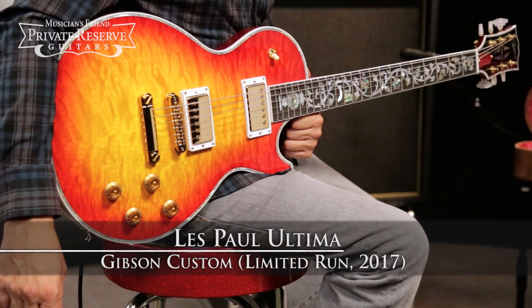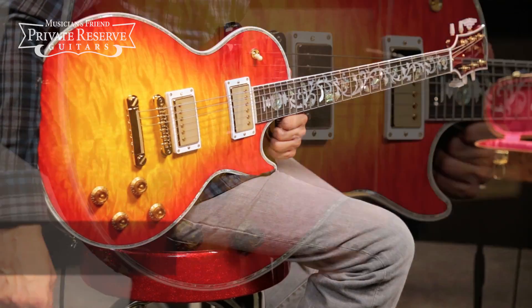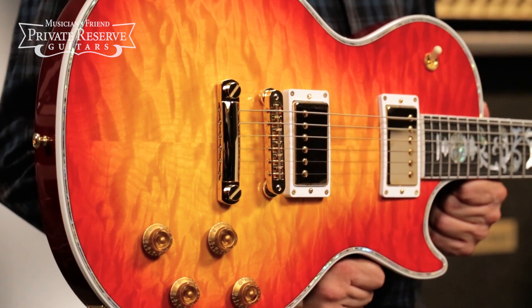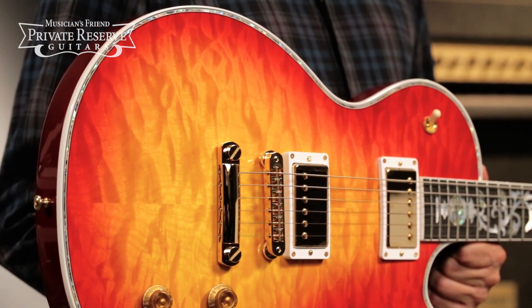Hey everybody, this is Brian at Musician's Friend Private Reserve, and I've got a really special Les Paul with me today. This is the Gibson Custom 2017 Limited Run Les Paul Ultima, and this beauty starts off with this really nice two-piece quilted maple top on a mahogany body.